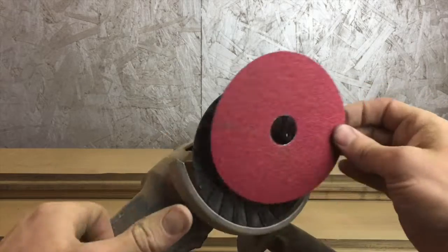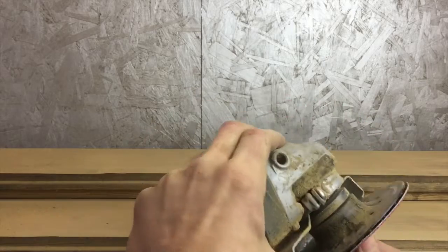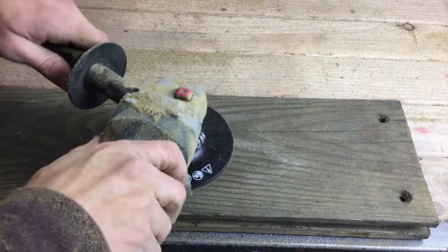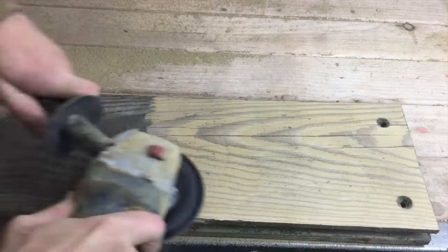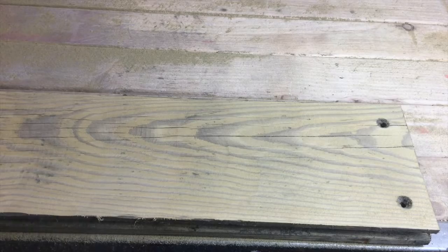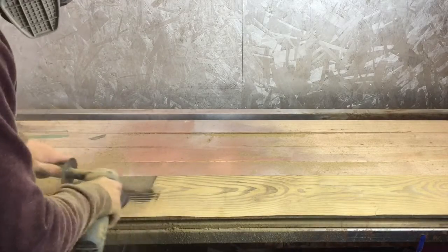Once dry, I took my grinder and applied a 50-grit sanding disc. I'm using this type of sander specifically because you can take off a large amount of material in a very short amount of time — real quick.